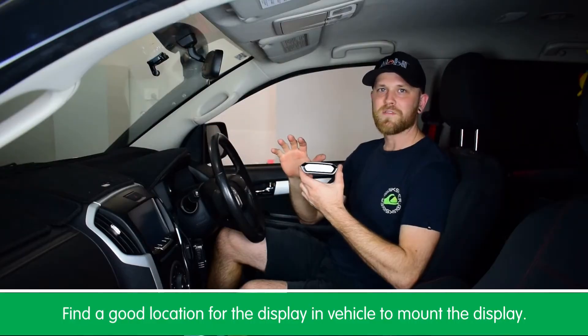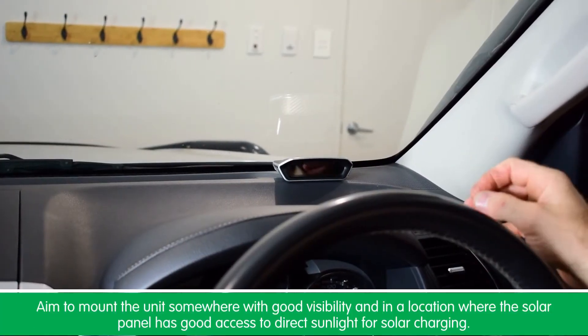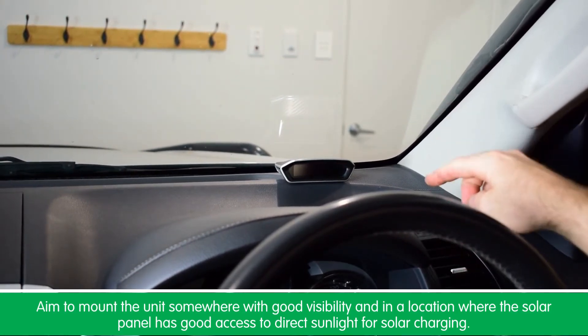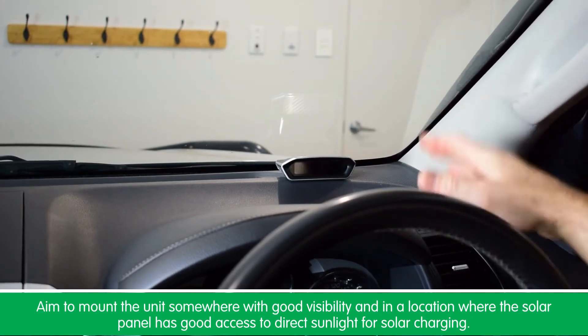The first step involves finding a good location in the vehicle to mount the display. You should aim to mount the unit somewhere with good visibility and also in a location where the solar panel on top of the unit has good access to direct sunlight for solar charging.